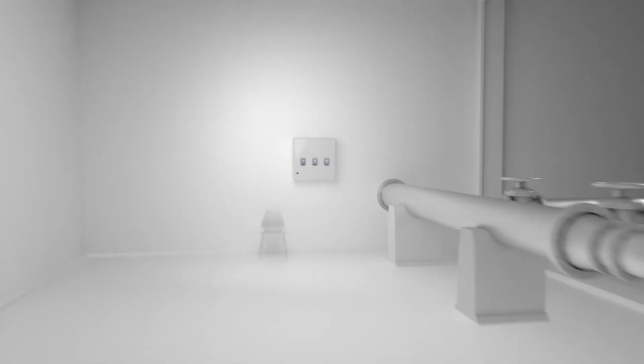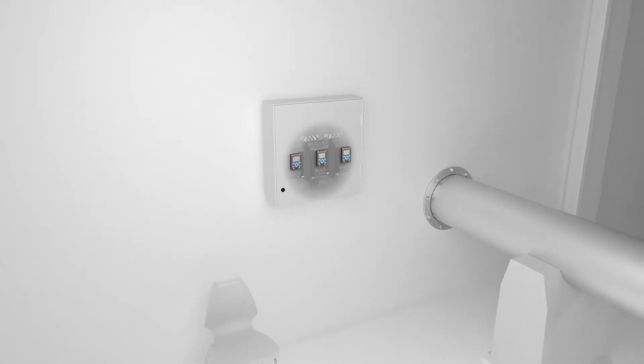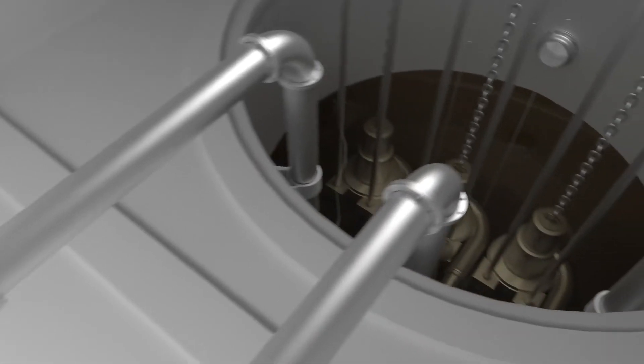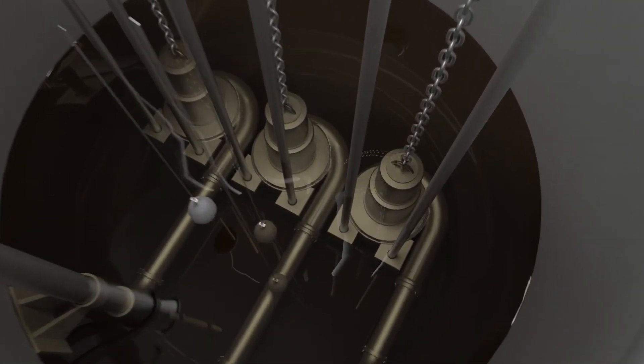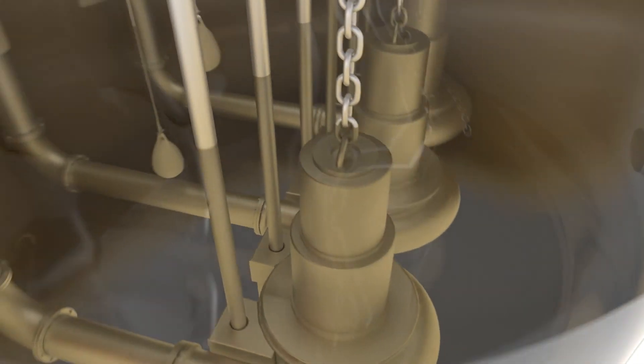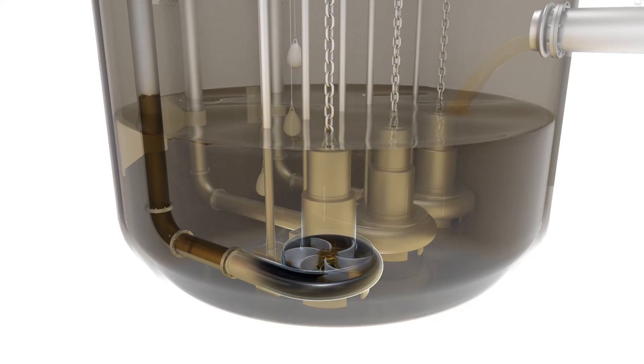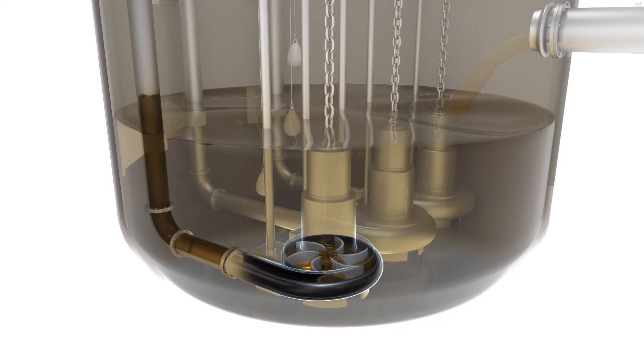The PSTX comes with pump cleaning as standard, a function that uses forward and reverse rotation to remove buildup of rags, fats, or other substances on the impeller. Pump cleaning is activated at start or when the soft starter detects a blocked pump using torque monitoring.